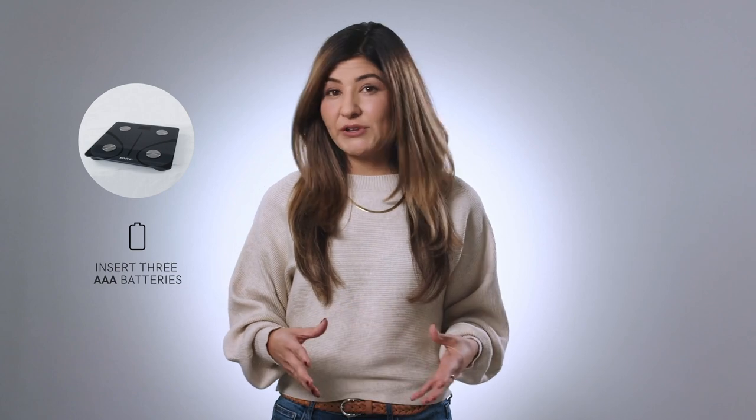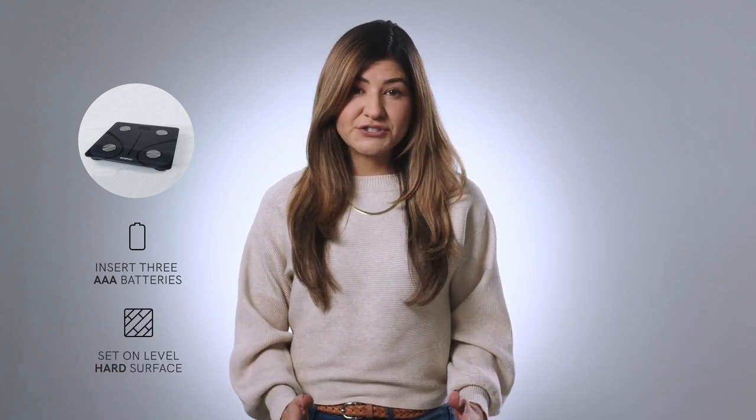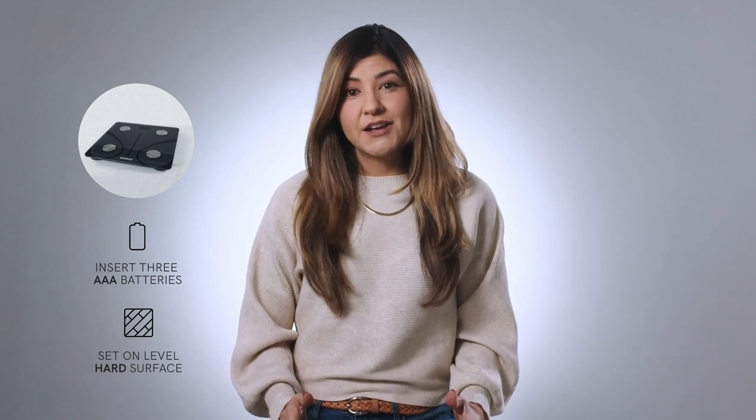Once your scale is unpacked, make sure to insert the three AAA batteries included in the scale box. Set the scale on a level, hard surface like tile, concrete, wood, or vinyl. Carpet is too squishy and will interfere with your reading.